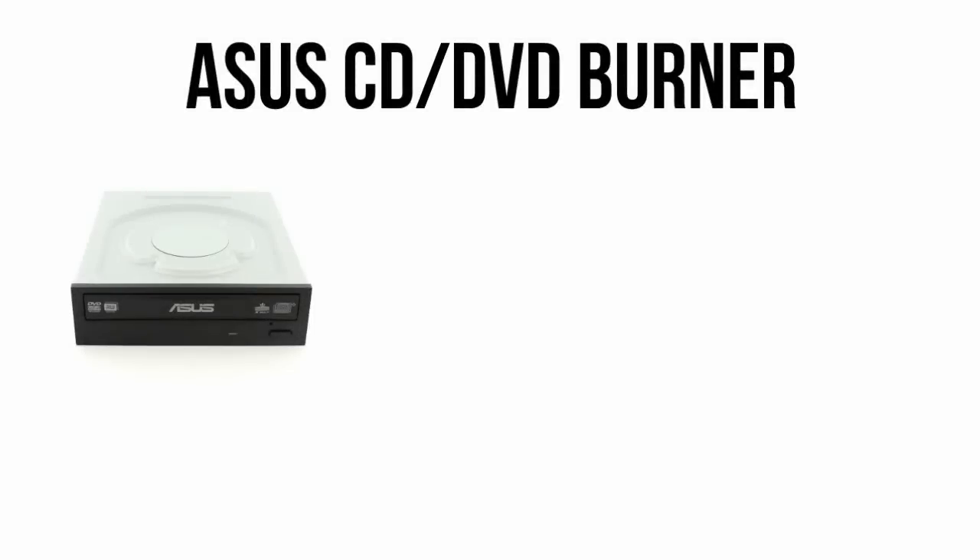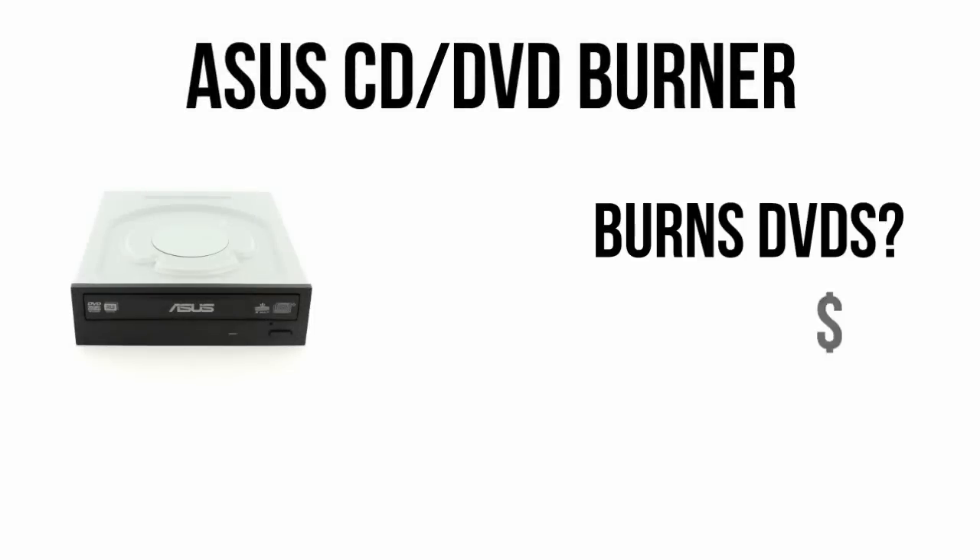As always, this ASUS DVD Burner is optional, but I like to include it as it simplifies Windows installation and lets you use optical media for $20.